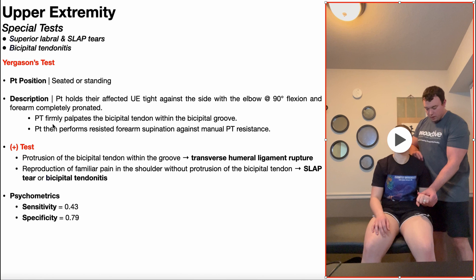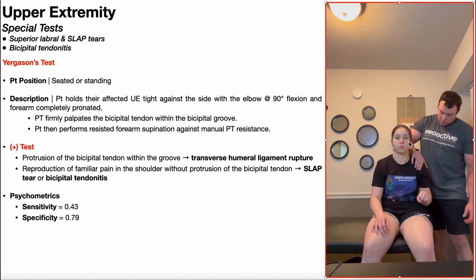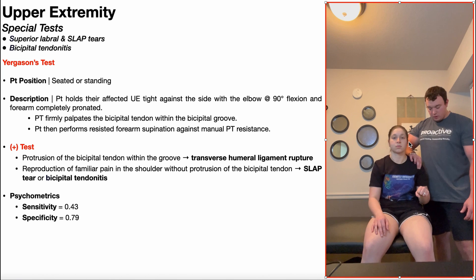Next, the PT will firmly palpate the bicipital tendon within the bicipital groove. Some people will use their thumb to do this, but my preference is actually to use the second and third digit.